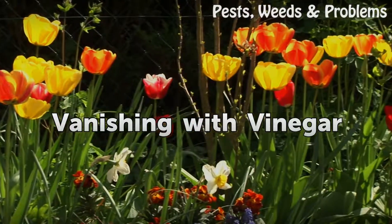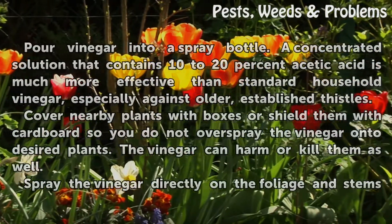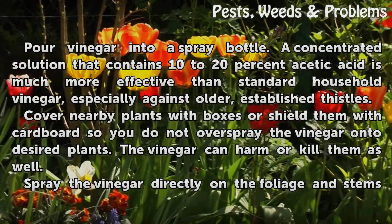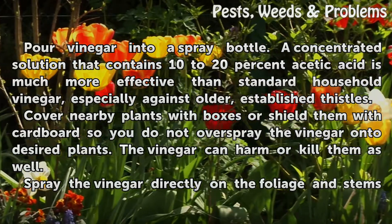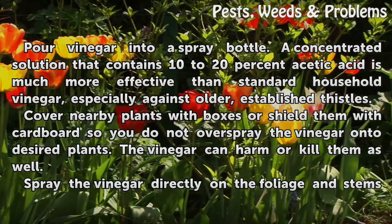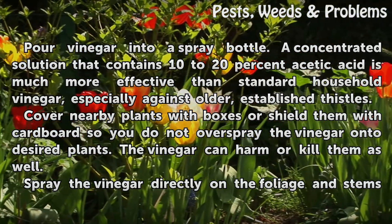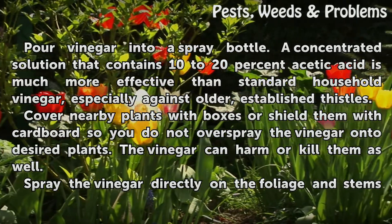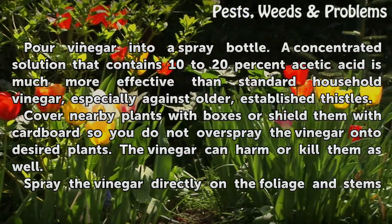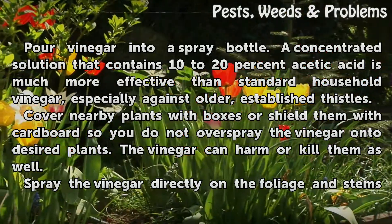Vanishing with vinegar. Pour vinegar into a spray bottle. A concentrated solution that contains 10-20% acetic acid is much more effective than standard household vinegar, especially against older, established thistles. Cover nearby plants with boxes or shield them with cardboard so you do not overspray the vinegar onto desired plants. The vinegar can harm or kill them as well.